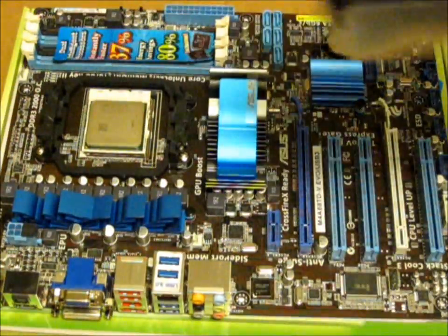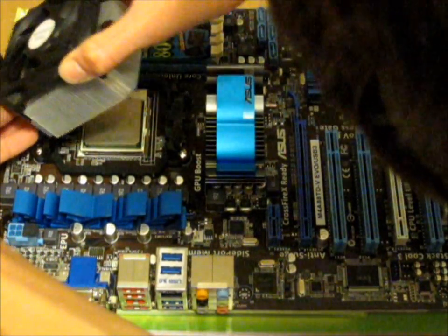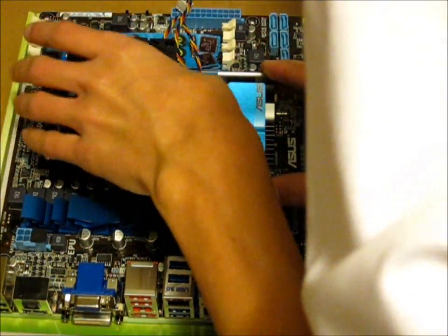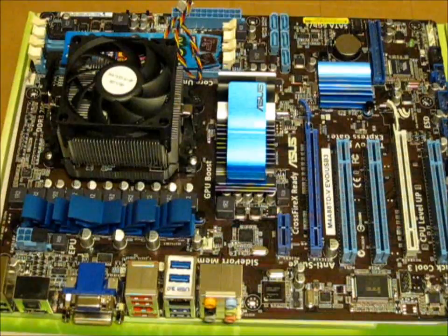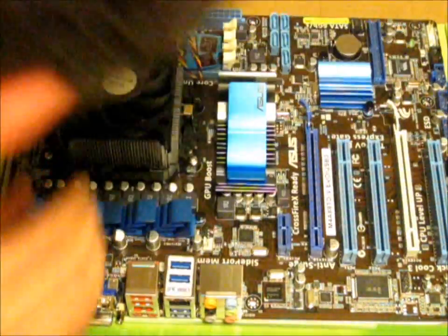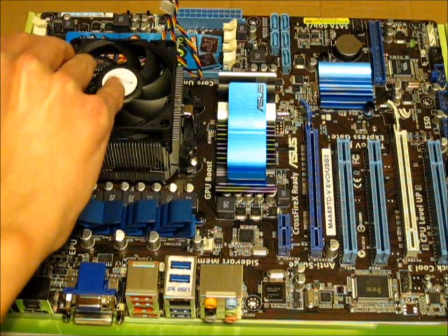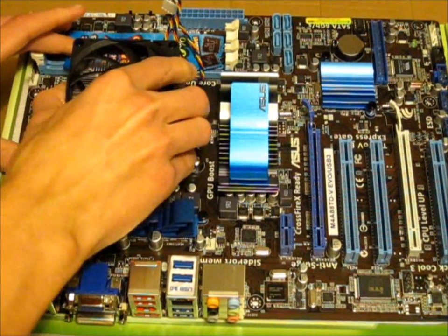As per the manufacturer's instructions, we connect this side first over the little hook, then put the heatsink onto the CPU, like so. The processor and fan looks like it's seated correctly. Give it a little push down and a little wobble, just to make sure the thermal paste sinks in properly. Then with this little lever here, push all the way over until the heatsink and fan is completely secure.